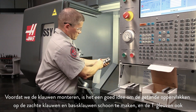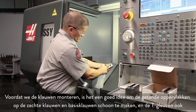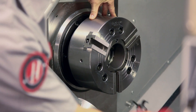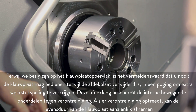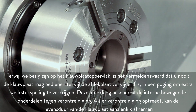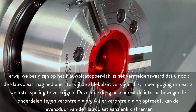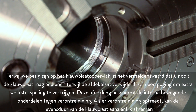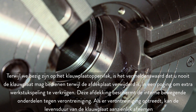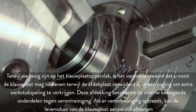Before we mount the jaws it's a good idea to clean the serrated faces of the soft jaws, master jaws, and the T slots as well. While we are working at the chuck face, it is worth noting that you should never operate the chuck with the cover plate removed in an attempt to gain additional part clearance. This cover protects the internal moving parts from contamination. If contamination occurs, chuck life can be significantly reduced.